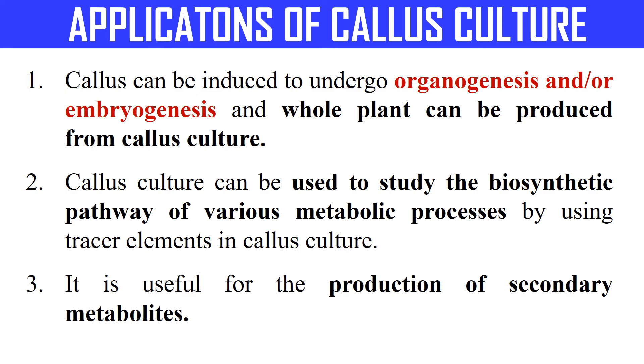Now, what are the applications of callus culture? One application is that a complete or whole plant can be produced from callus culture. Secondly, we can study the effect of certain chemicals on the callus, and we can also study the biosynthetic pathways of various metabolic processes by using labeled trace elements inoculated into the callus. We can also use callus culture for the production of secondary metabolites — chemicals not primarily required by plants but produced as a defense mechanism.